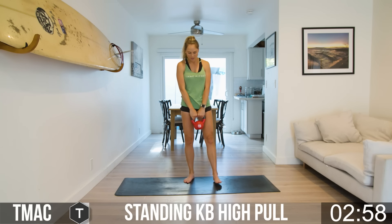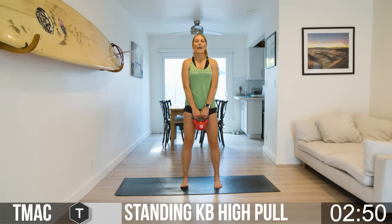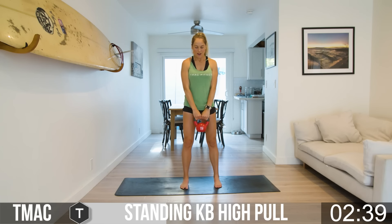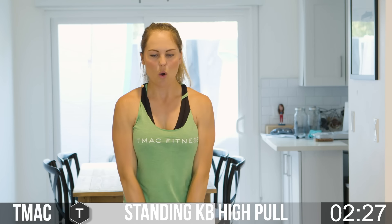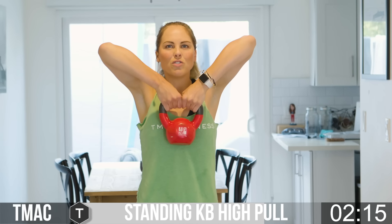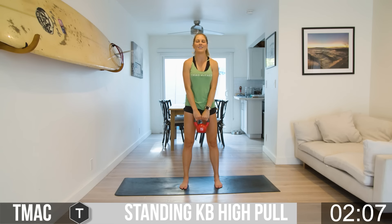Kettlebell high pulls. Get your foundation set up — every time I say foundation, I mean feet hip-width distance, toes point forward, engage that core. Grab by the handle and drive elbows to the sky. The handle comes up right underneath your chin. I hope you're meeting or beating those reps every time. You're the only one who knows this is your goal. We'll never reach our goals in life if we don't set them — know where you want to go and how far. Show yourself how strong you really are, internally and externally.